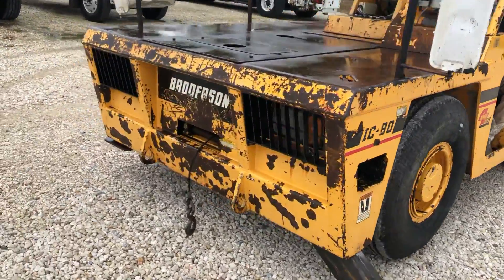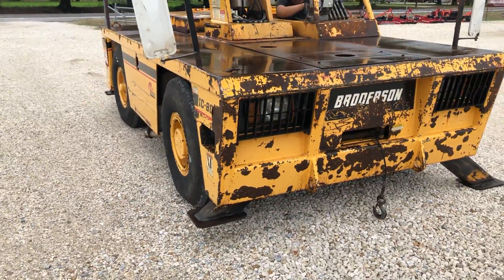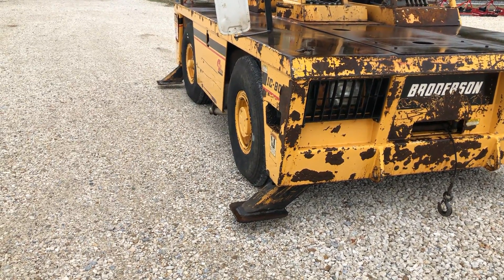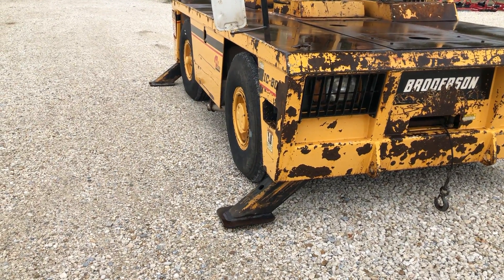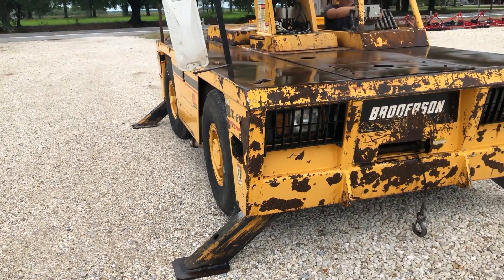I'm going to walk around to the other side here. You can see the outriggers are working here as well. Alright, so the outriggers are working.